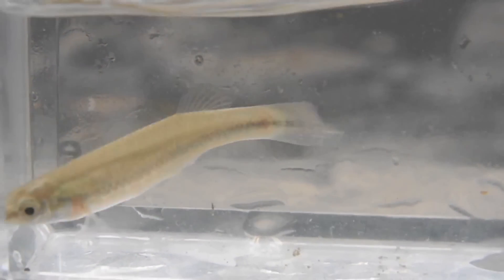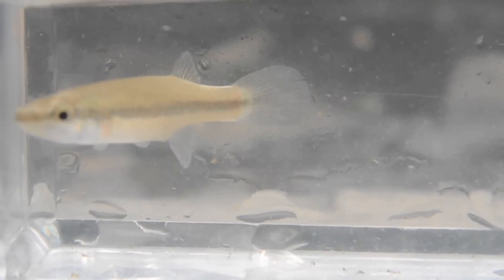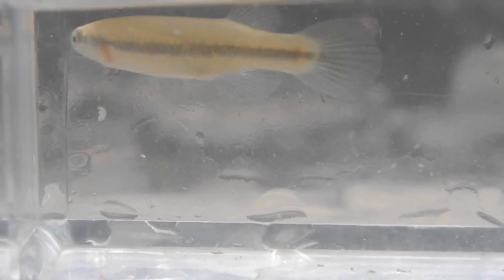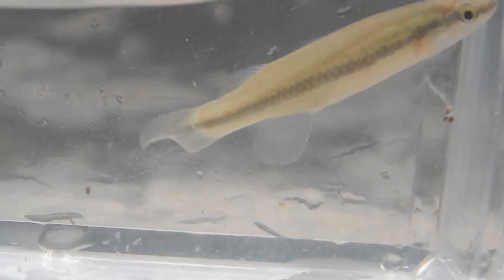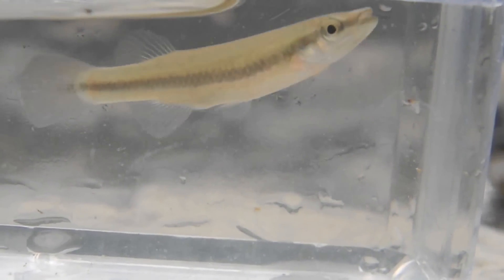This fish here is a black-striped topminnow. Their scientific name is Fundulus notatus or something like that. They're really easy to keep in an aquarium — just feed them blood worms. Freeze-dried work better because they actually float on the surface. They don't require any special care; you can just throw them in with a normal aquarium. They're pretty easy to keep.